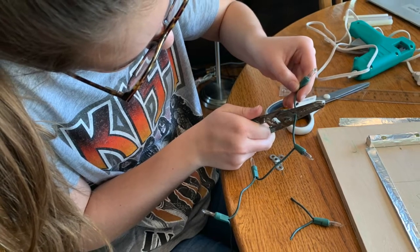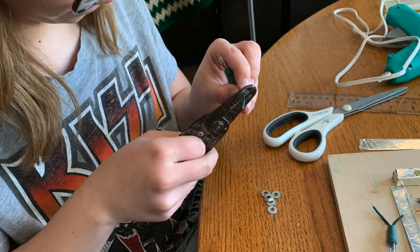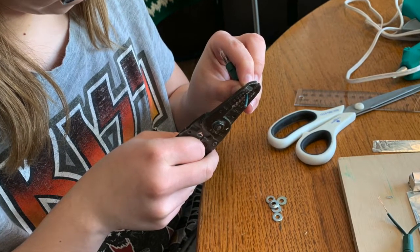Next, I cut the lights. The green ones didn't work, so we ended up using white ones. Then I wired them down, and that was really hard.